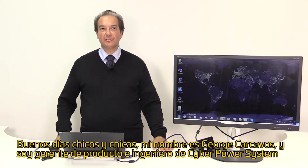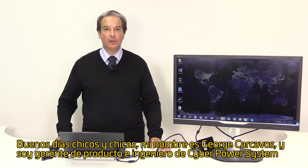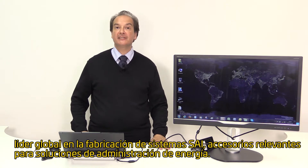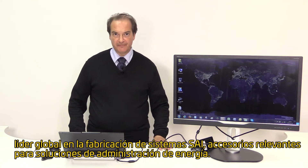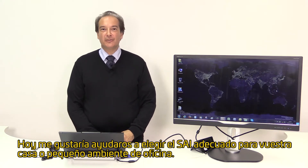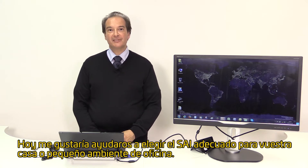Good day ladies and gentlemen, my name is George Kakavos and I am a product manager and an engineer for CyberPower Systems, a global leader and manufacturer of UPS systems, inverters, and relevant accessories to power management solutions. Today I would like to help you choose the proper UPS system for your home or small home office environment.